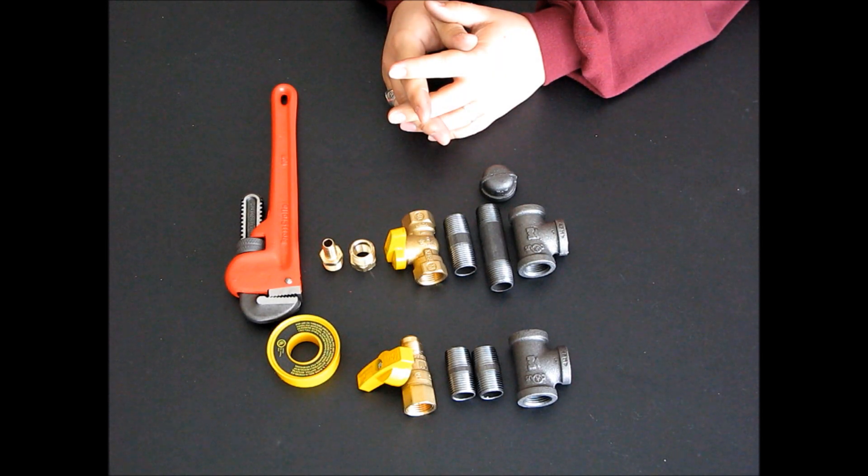Now that I've installed the tri-fuel kit on my generator, the next thing I need to do is install a natural gas terminal.